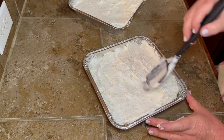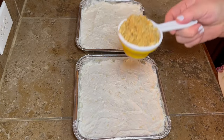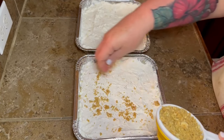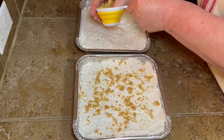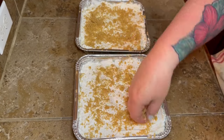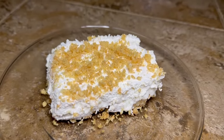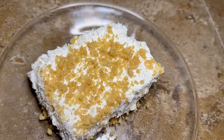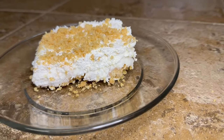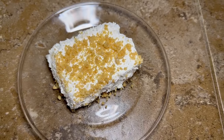Take the reserved half cup of graham cracker crumbs, just grab a little in your hand and spread it all over the top of your pineapple dream — I think it should have been called pineapple fluff, but I didn't make it so I didn't get to name it! Put that over the top, then sit it in the refrigerator for at least four hours. I let mine sit overnight, and this is what it looks like when you're ready to eat it — so doggone good, y'all. This is a perfect summertime dish too, it's really light. Give it a try!